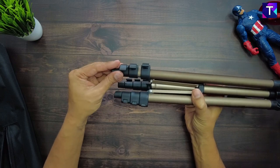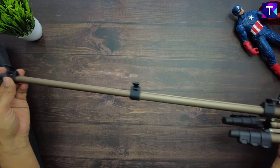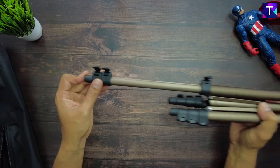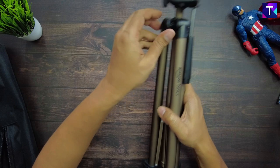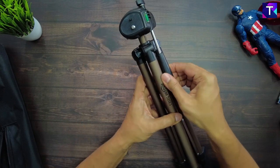Taking a look at the tripod legs — if I go ahead and open up the clips, they do have a plasticky feel, but for the price they do a really good job. As you can see, the legs can be extended here, which is a really useful feature.